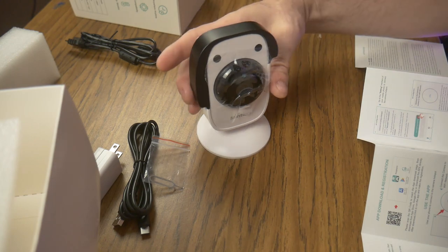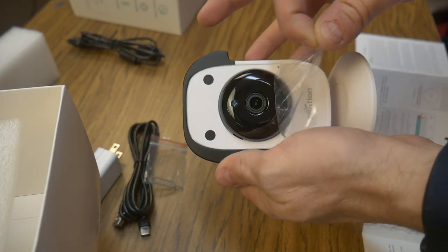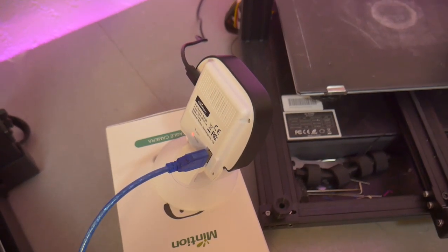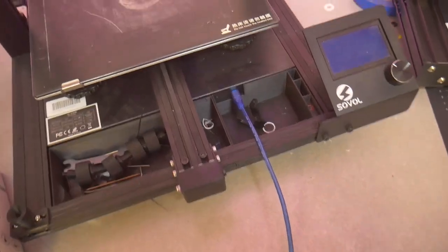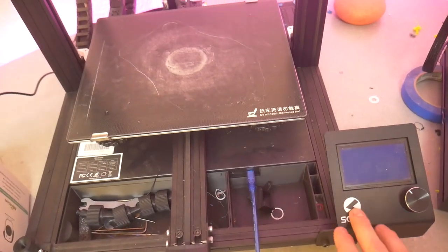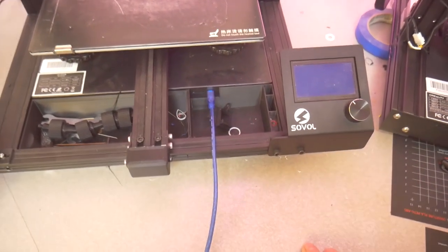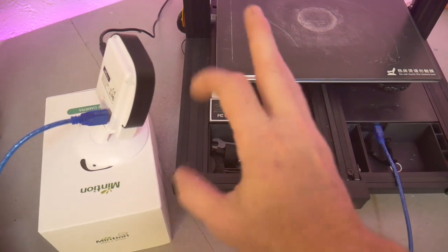So first things first, let's go ahead and set up this camera. Here's the setup — pretty straightforward. The black cable is the power, and the blue cable is the USB that goes into my printer. I am going to try to use this on a Sovol SV01 — it's a really good printer. I'll leave a link in the card to a review for this printer. After plugging in the camera, it already told me that it is ready for AP configuration.